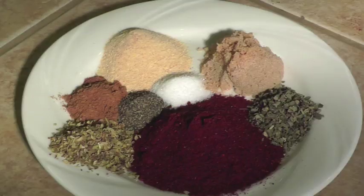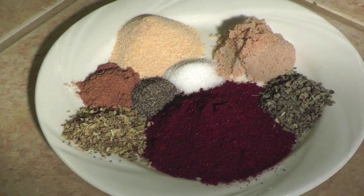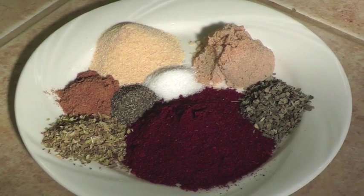You are looking at all the secret ingredients. We're going to add two tablespoons of chili powder, two teaspoons of ground cumin, and one tablespoon of brown sugar.